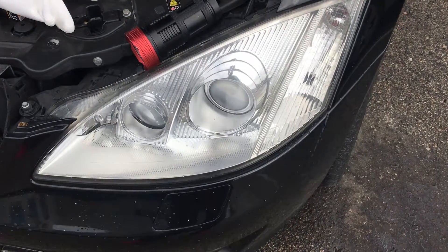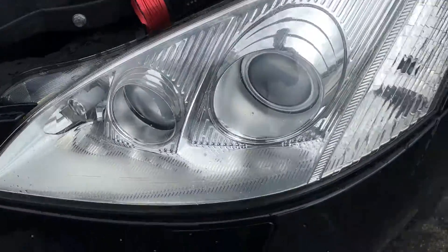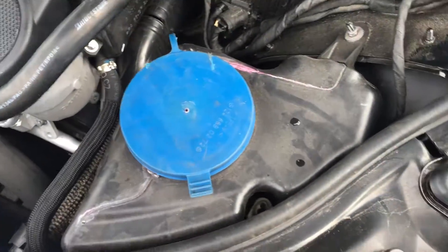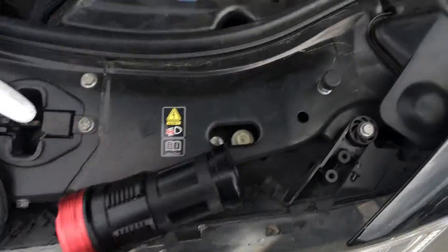Today we want to change the Xenon light on a W221 for the left driver side. First of all, you don't need to remove this box. You don't need to remove the headlight.